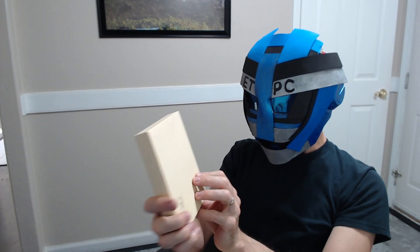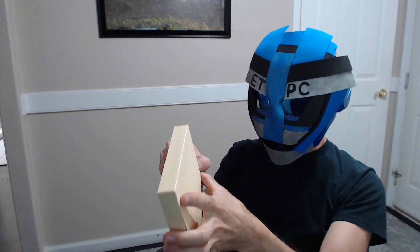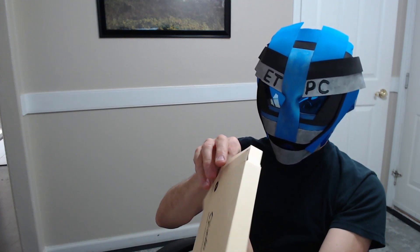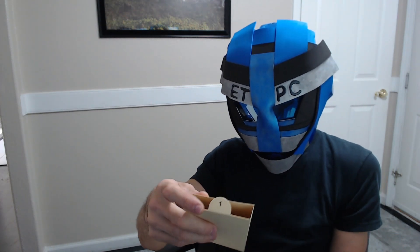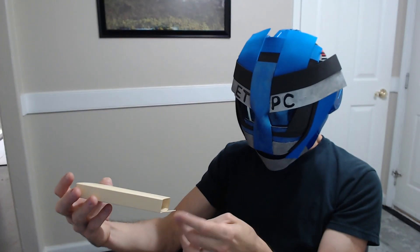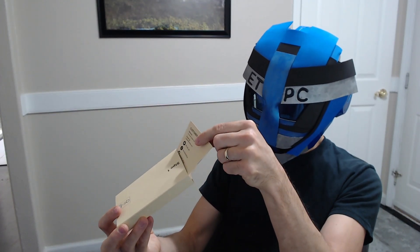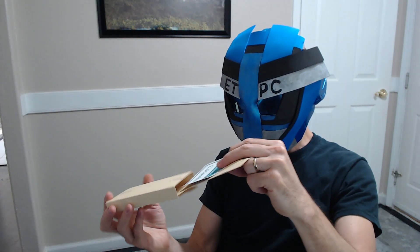Right off the bat, we have the Smart Living Pleasure Box, and we're going to open this one up. Nice packaging. This one is labeled Step 1, and it has a USB to USB-C cord, instructions, a user manual, and a little security sticker. Pretty neat.